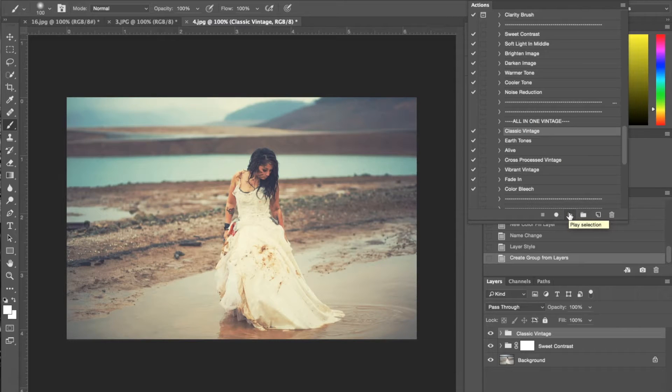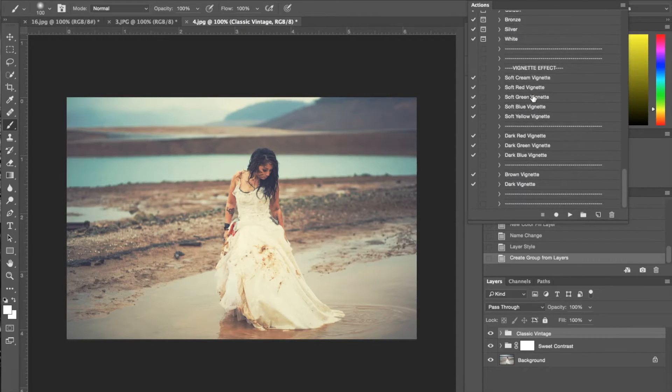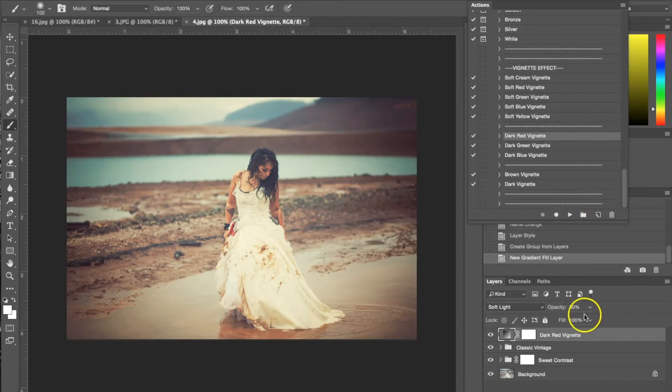The next thing I want to do is add a vignette. Vignettes are traditionally seen in old photographs, so they're very popular when you're trying to create a vintage effect. Scrolling down to the vignettes — it's great because it comes with different colors, not just black or white. For this vignette I'm going to use the dark red. I'm going to turn the opacity down a little so it's not too dark — down to about 64%.